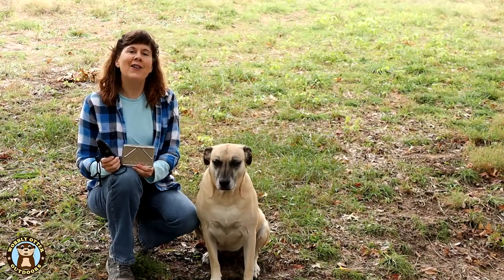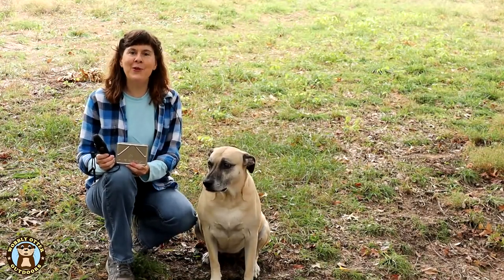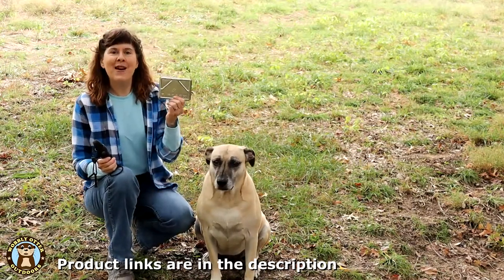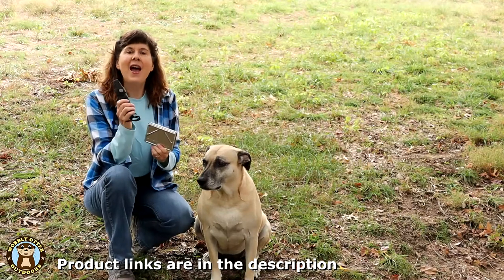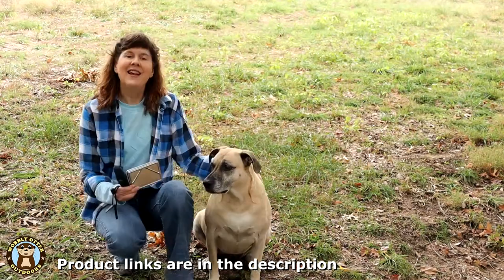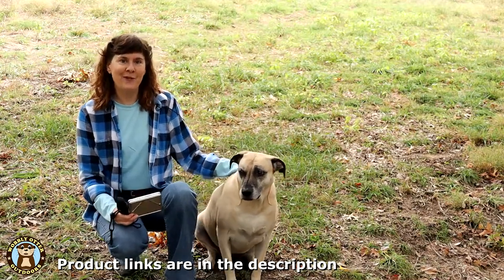Hello Wobblies! Welcome to Wobbly Otter Outdoors. I'm Kris, and in this episode we're taking a look at two mighty minis: the Firebox Nano Stove and the Mora Knife Eldress Firestarter Kit. This is not a paid promotion — we purchased these items ourselves.